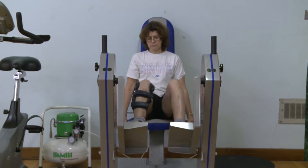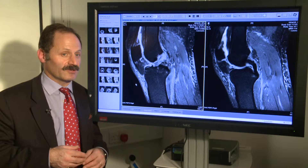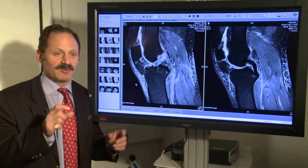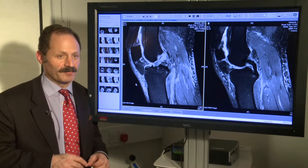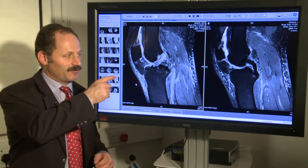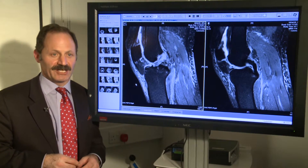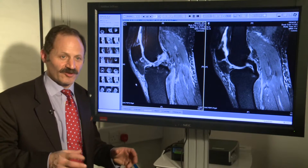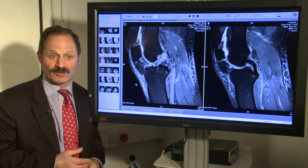We are moving on, as many hospitals are, to doing what we call anatomical ACL reconstruction — putting the ligament back where it really came from. Doing that with a patellar tendon graft is technically a challenge. I have done lots of them and it does work, but it's not a particularly easy operation in comparison to the other choice.